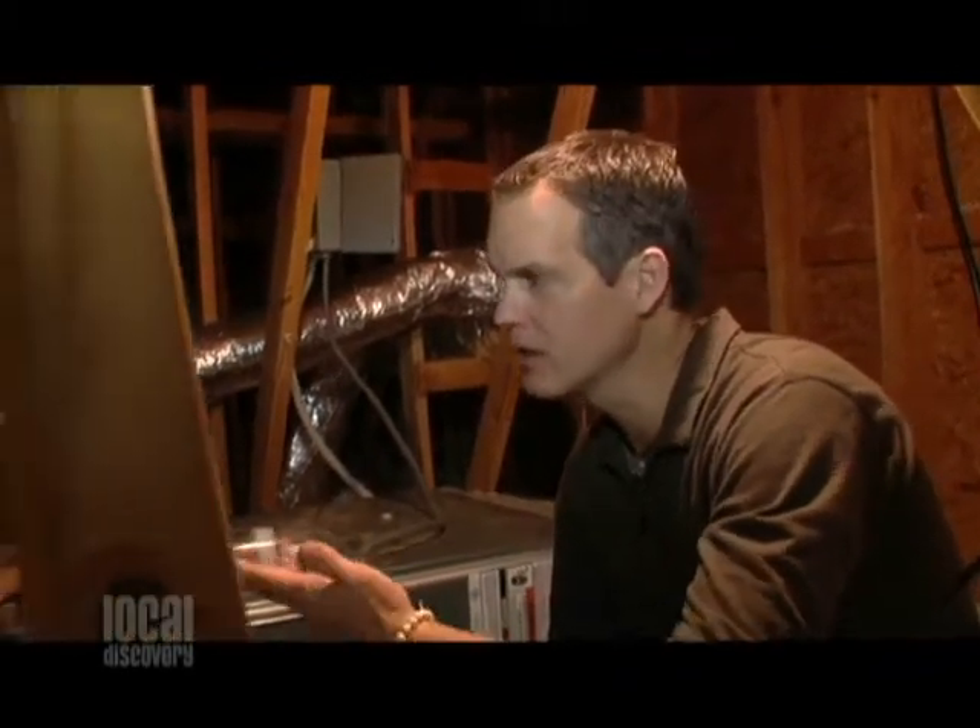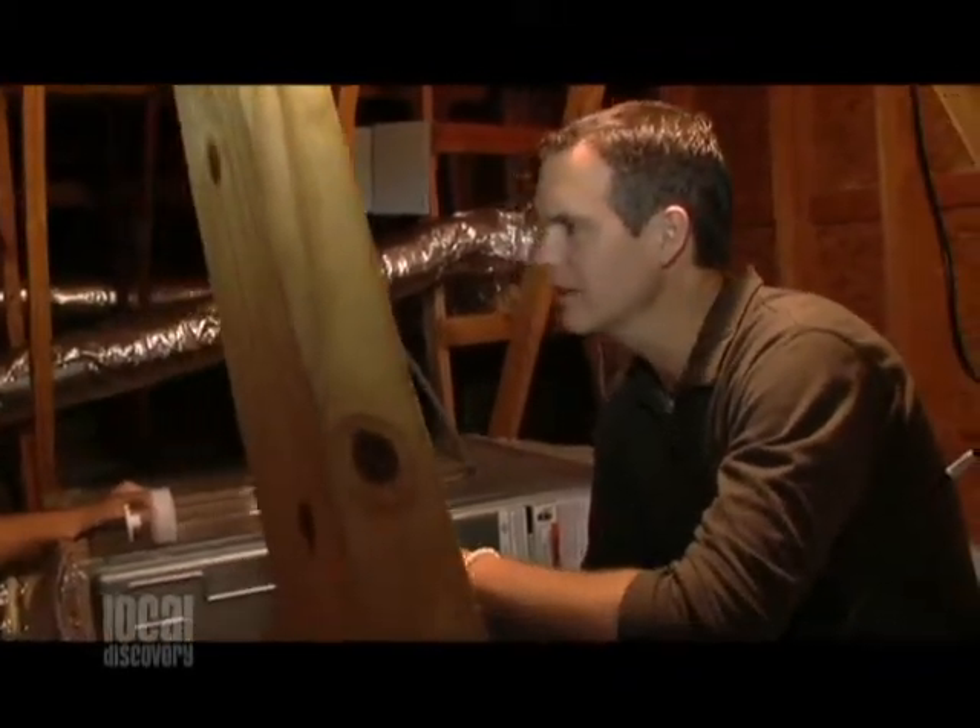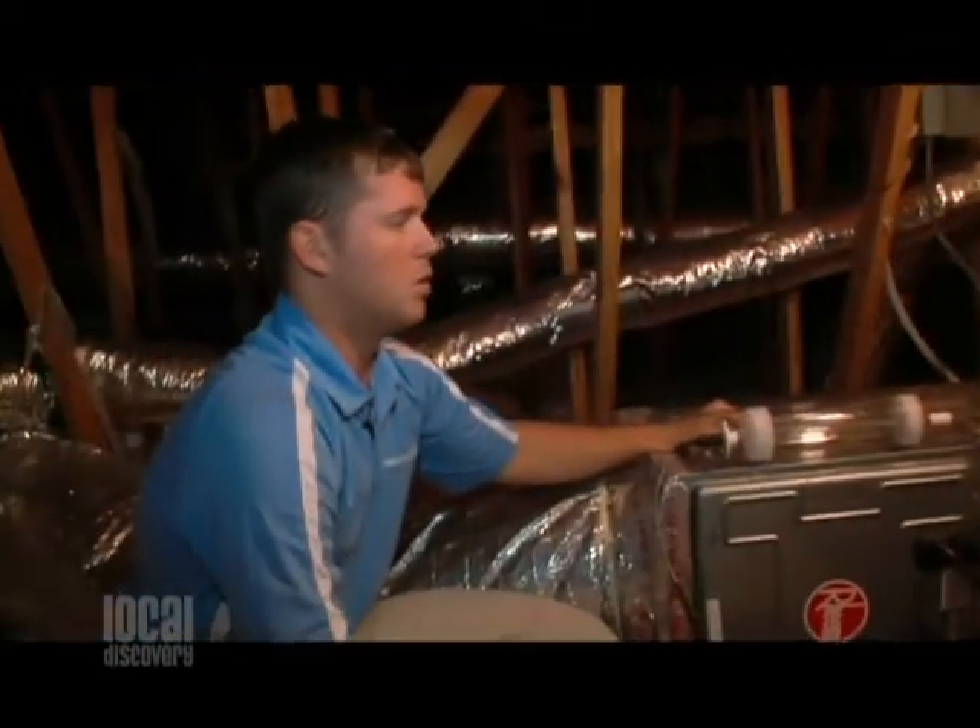Believe it or not, one of the best ways to improve the air quality in your home is with UV light. And Stanley Steamer — these guys are the experts on this as well. So Tyler, let's talk UV light. What's it all about? How does it help indoor air quality?